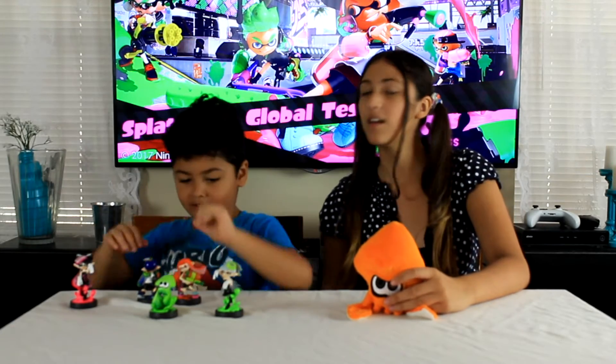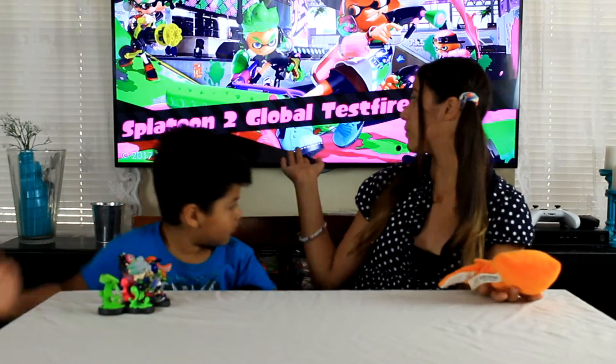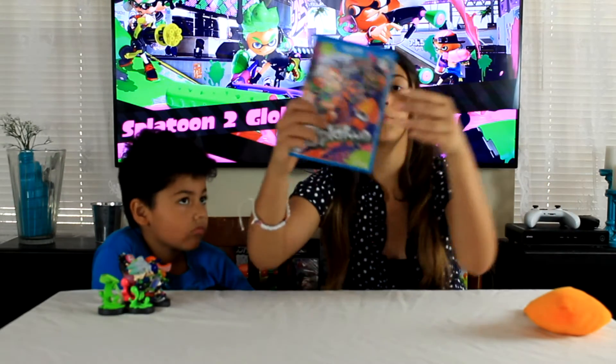Hey guys, it's Inkling G from Toys and More Club. And today I am here with my little brother, Inkling B, also known as Inkling Sergio. I have my little foot here. Today is a memorial of the game that I'm probably never going to play again, and that is Splatoon.